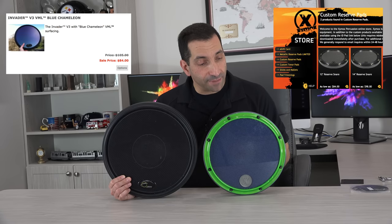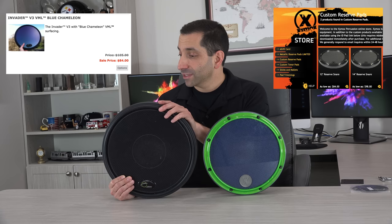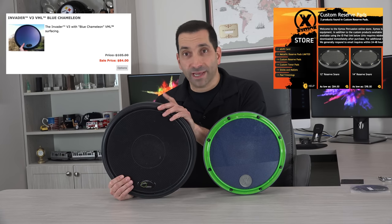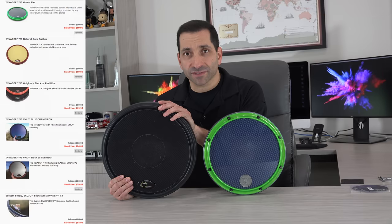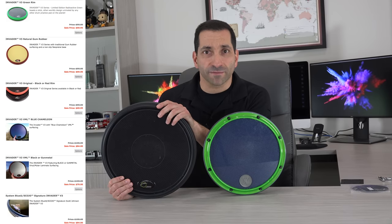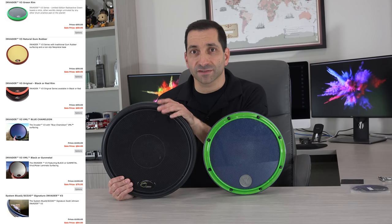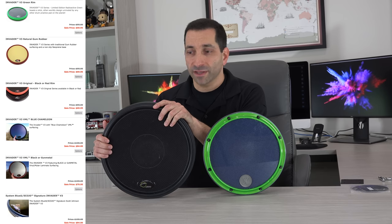Prices: the 12-inch Zymox is $84, the 14-inch Zymox is $98, and the 13.5-inch Offworld pad is $80. There are a couple of variations of the Offworld pad — you might find one for $69 on their website — but this specific model is $80.